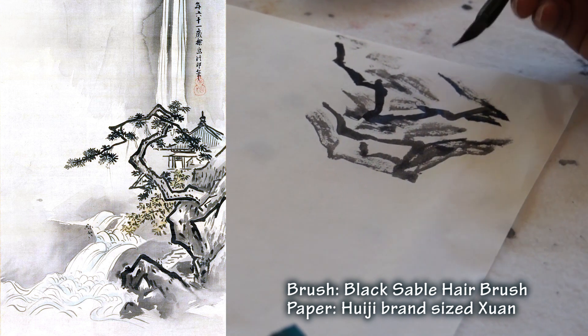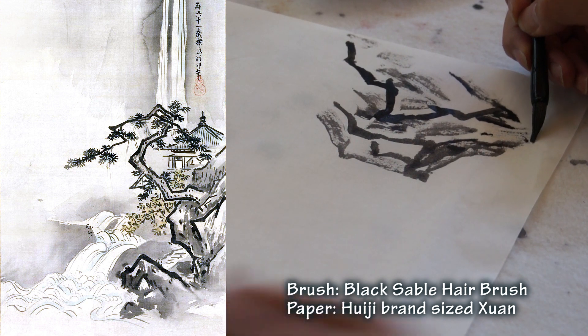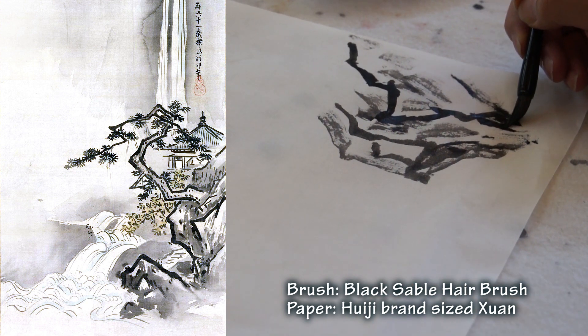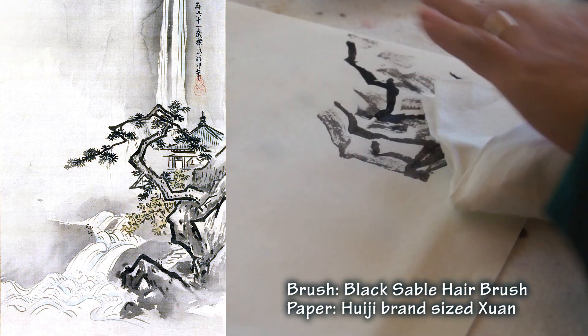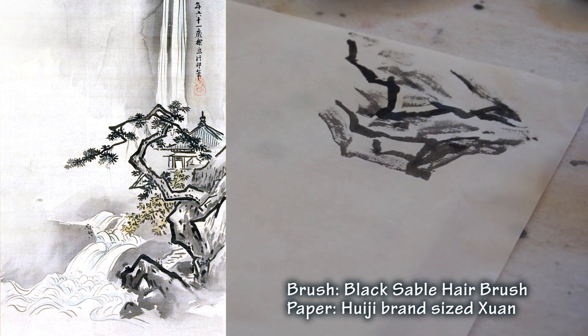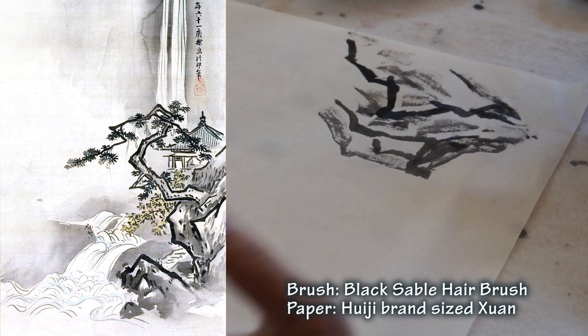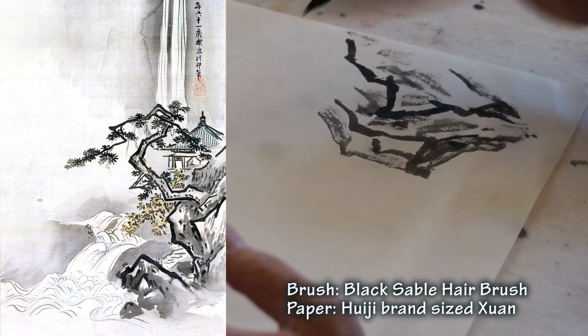On this paper, it's not bleeding. That's the best of it. Another advantage is that you can do this to lighten it — not possible on raw paper, on unsized paper.